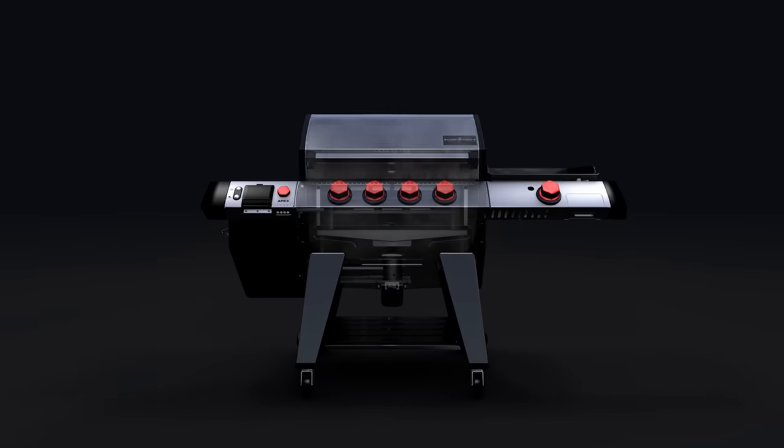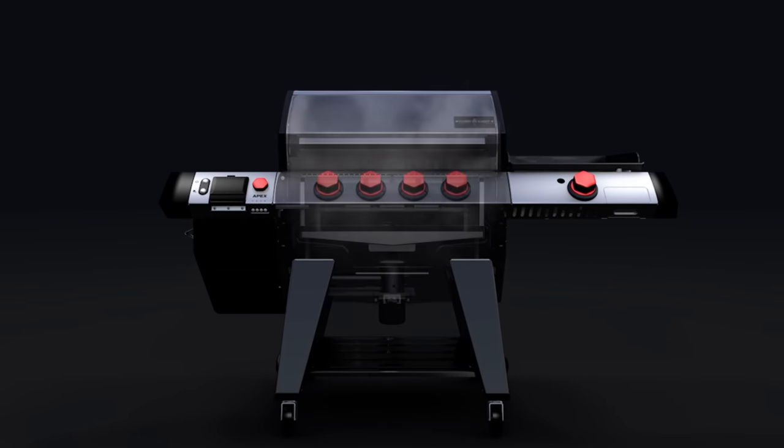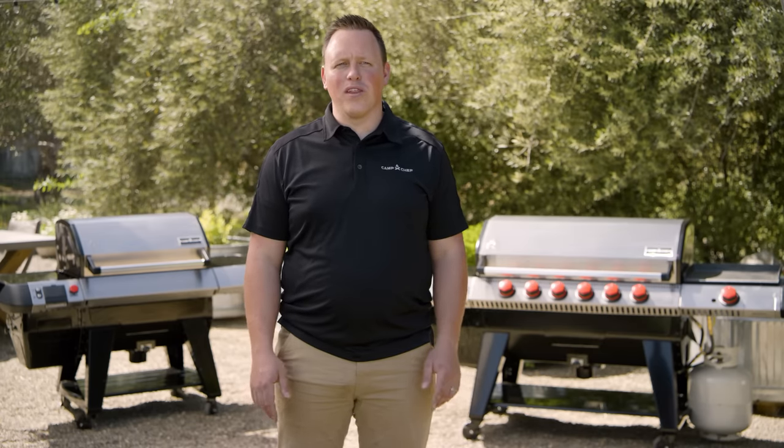The heat diffuser is designed to push smoke and heat up the sides of the grill before circulating and exiting through the rear ventilation, giving you even heat and smoke throughout the entire chamber. This lid retains heat so well you'll save on pellets and you won't need a grill blanket for cold weather.